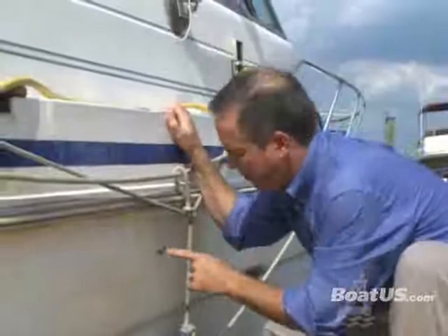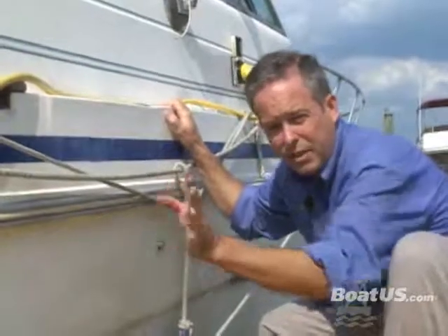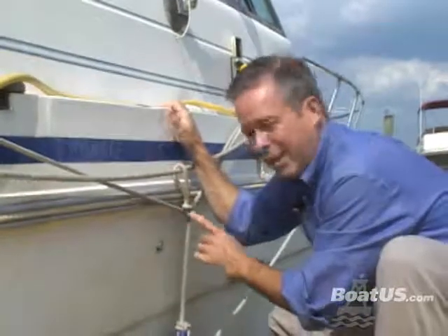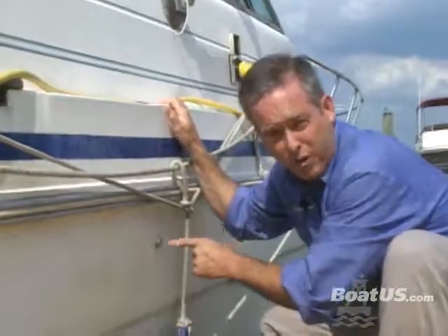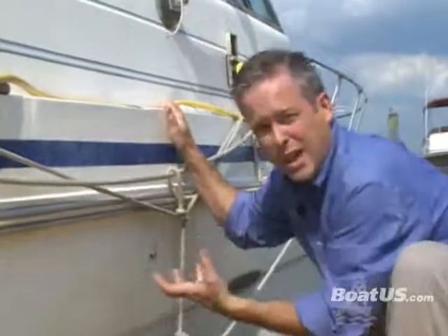Here's what I'm talking about — this is a fuel vent for a fuel tank. On this boat it's on the side; some boats it's in the back, so you'll have to check out where yours is. By limiting the amount of moist air that goes in and out of this vent — basically by keeping the tank so full there's no room for it — it will prevent phase separation from occurring over time.